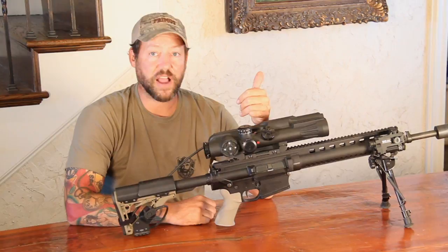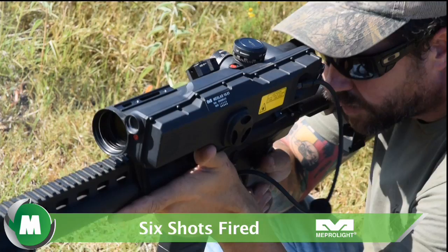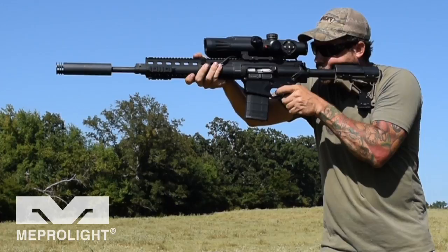I just shot five unknown distant targets outside from 250 out to 800 meters, and I did first round hits on all five. Six shots fired, five hits in 27 seconds. It was very impressive — you can't shoot that fast.